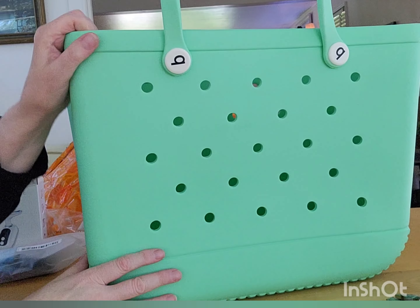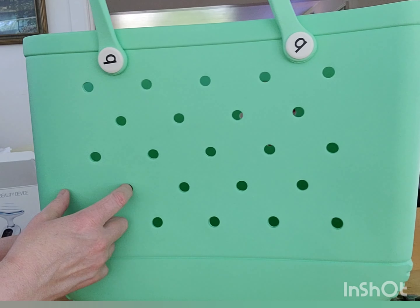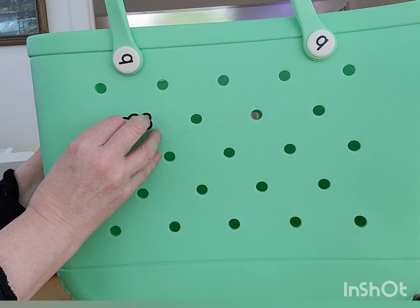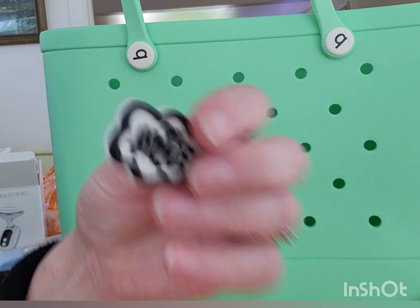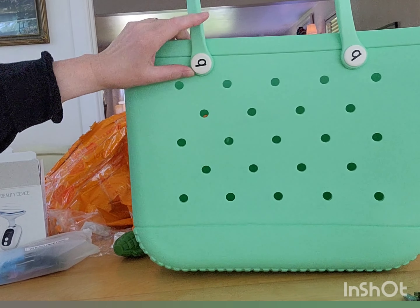The handles go like this. This is a good size — big. You can put your jibbets on it, but I think they need to be special jibbets — the Crocs ones don't fit, at least the ones I have. But that's okay, I can find them. I bet I can find them on Temu. So that's very nice. I like that a lot.